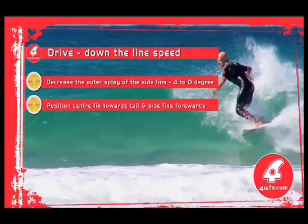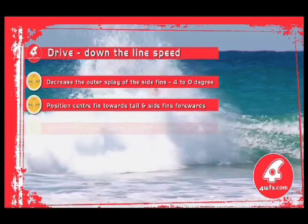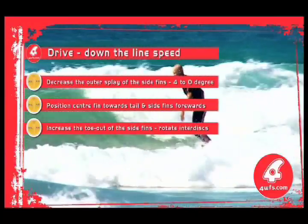Option 2: decrease the outer splay of the outer fins by changing your four-degree discs (yellow) back to zero-degree (blue). Option 3: increase the toe-out of the side fins by rotating your inner discs away from the stringer.